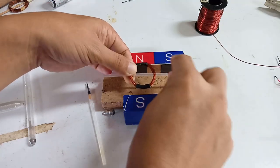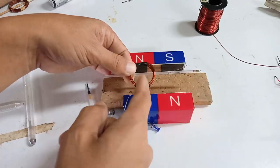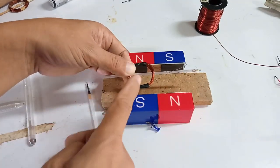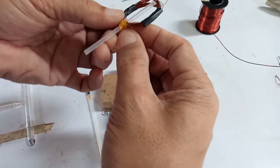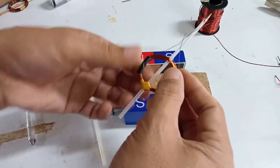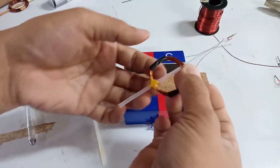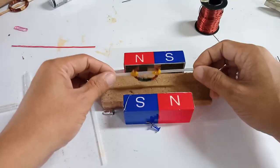We will tape this so there will be a place for the brush to stay and keep touching the commutator, so current can flow through the winding coil and it can rotate freely within the external magnetic field. Do not tie this with another wire as it will harm and short-circuit your coil, affecting the motor's performance. The coil is now mounted on the axle and is ready for mounting on the stator.